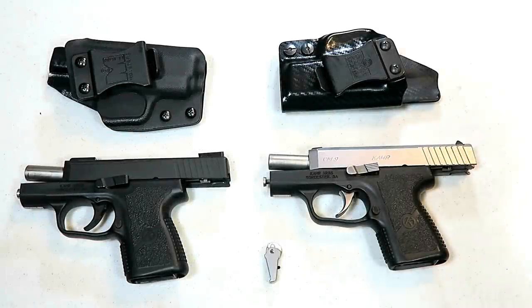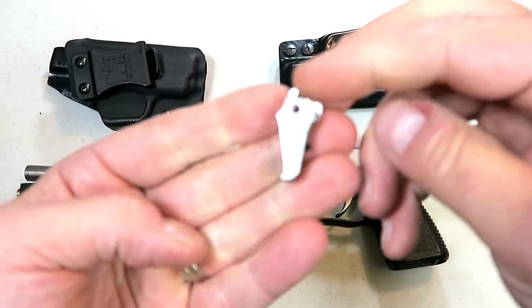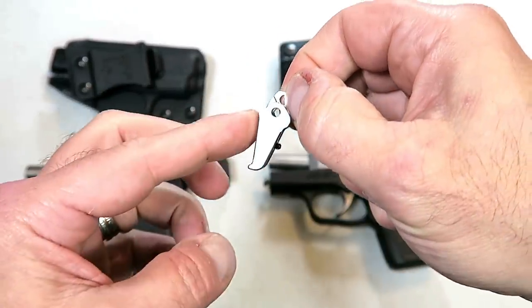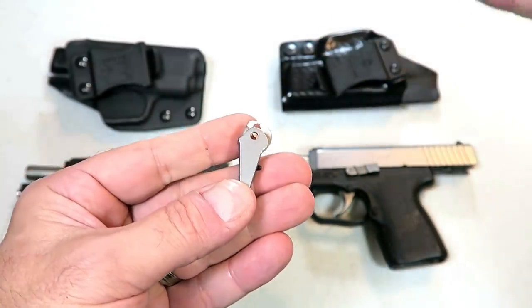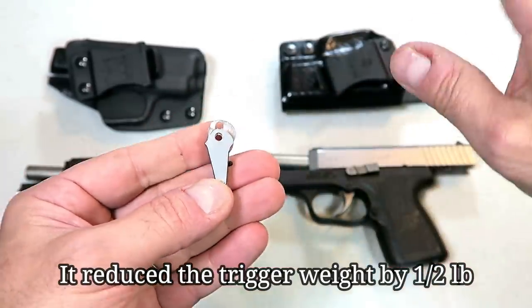Hey there friends, thanks for checking in. Today we're looking at a new trigger for the Kahr handguns made by Galloway Precision called the Gallo Glass Short Stroke Trigger. It's a flat face trigger that is said to reduce trigger travel by 10%. It won't necessarily reduce the trigger weight, but it will reduce the trigger travel.